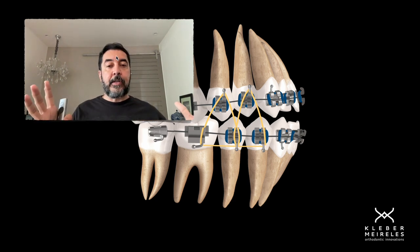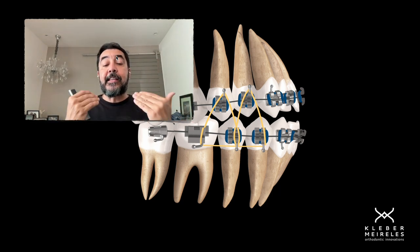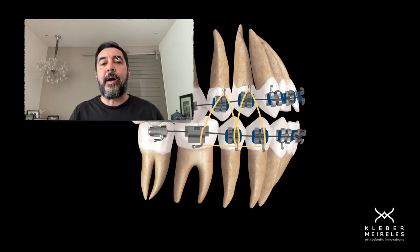Another option is inserting in the lower arch — you can put in between the premolars or between the second premolar and first molar — one mini implant or even two mini implants, attaching those mini implants to the lower arch wire on both sides. This provides indirect anchorage so we have almost no extrusion in the lower arch.